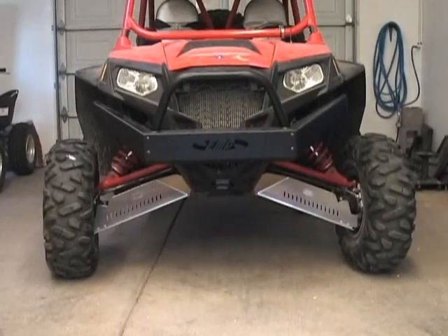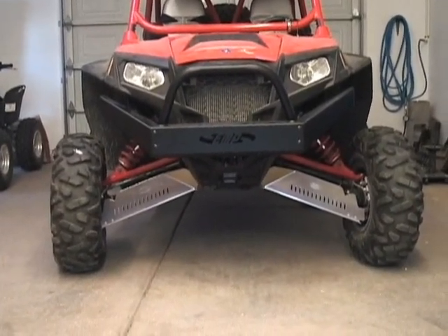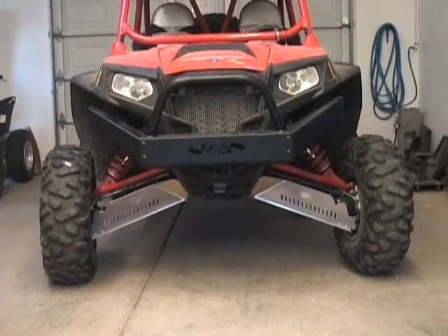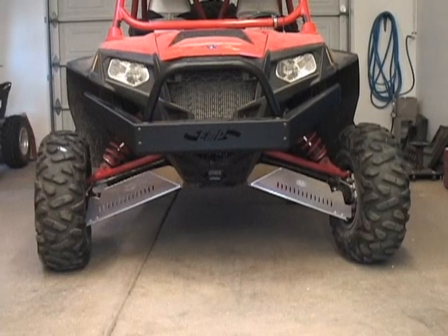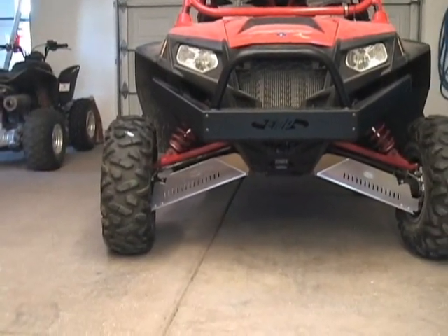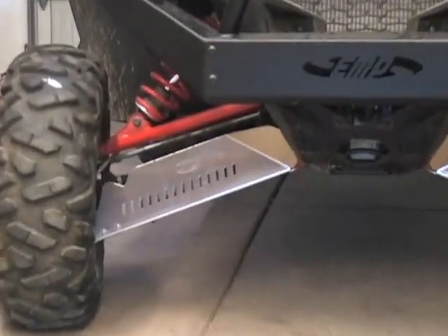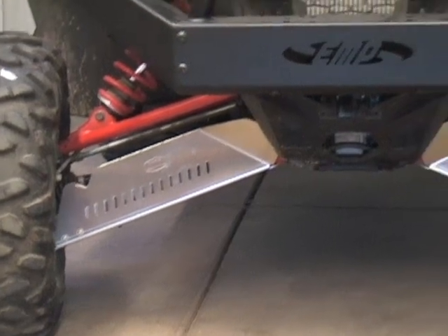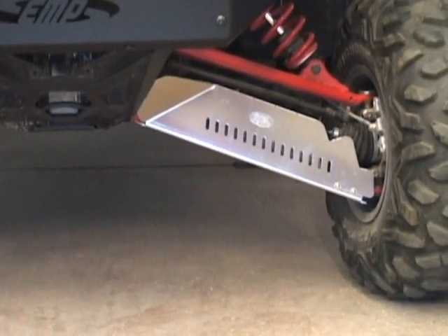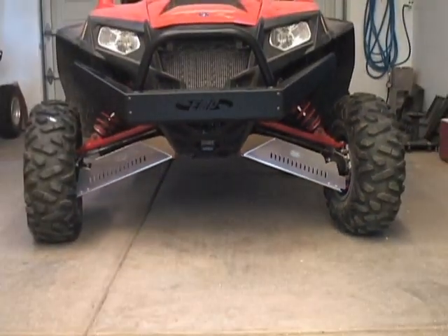There it is — we're all finished with the installation of the EMP CV Boot A-Arm Guards on the 2011 Polaris Razor XP900. We've taken off the plastic and tightened up all of the fasteners. This installation is very easy — it'll take you about 15 minutes to get these installed, but they look fantastic. Heavy duty protection for your Razor XP900. Another quality product from EMP.